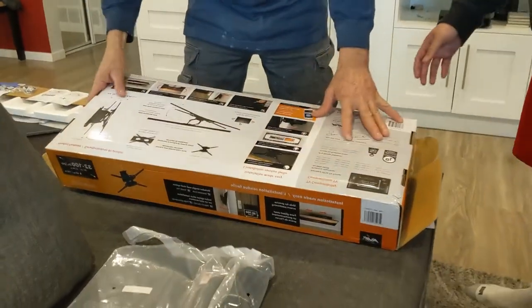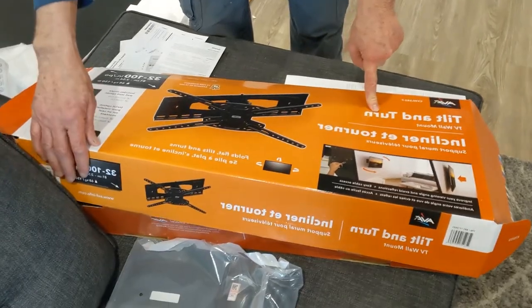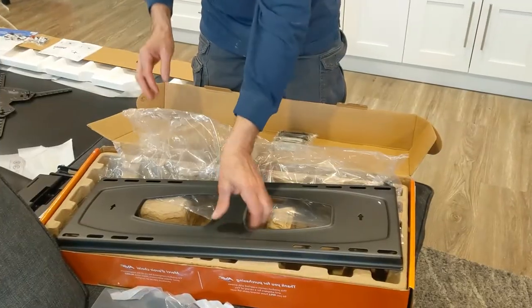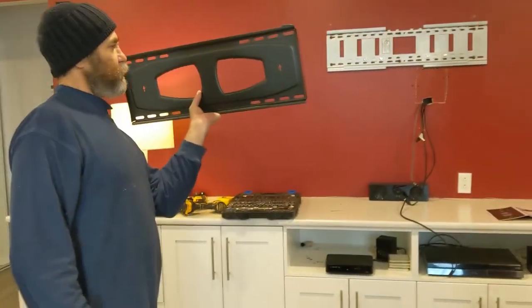You can see here the product — tilt and turn — so this thing would turn around. Here we have the option: this one would be for the single stud, but we have more than one stud in there, we know that for sure. This is the one that we're gonna screw to the wall, just like that.